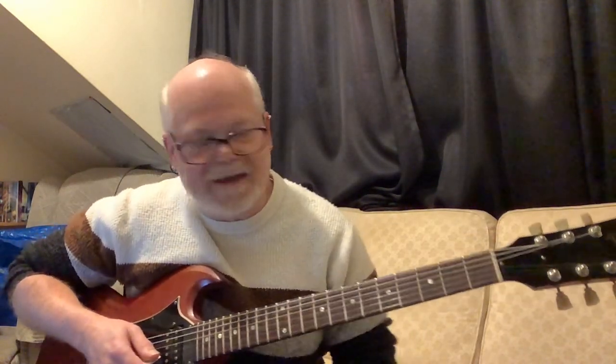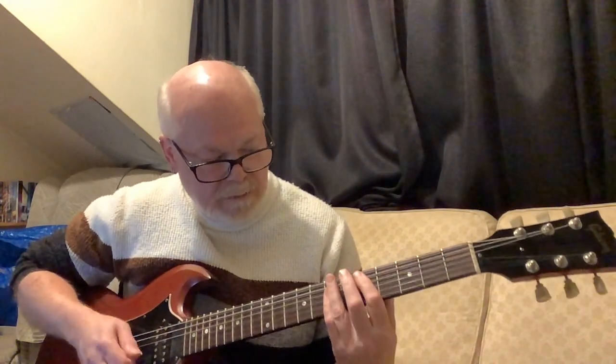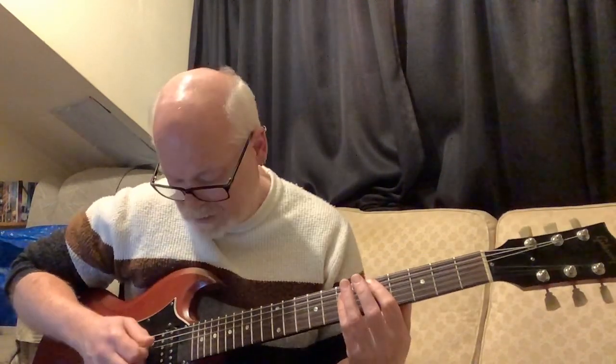There's a kind of pause here where you're running your pick across the strings but with no pressure, so they're dead — it gives that muted, scratchy kind of sound.